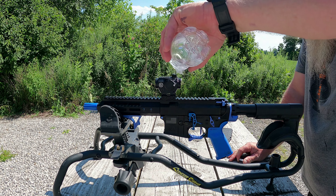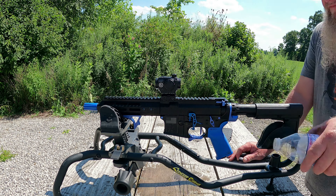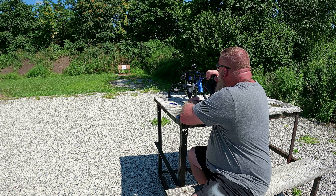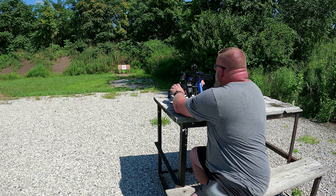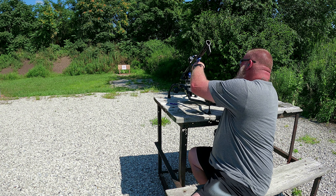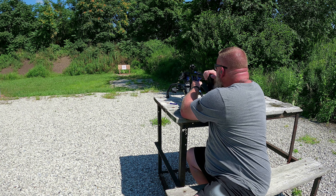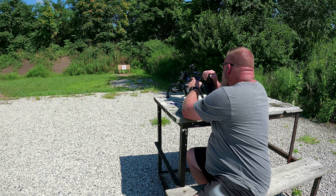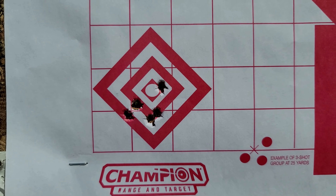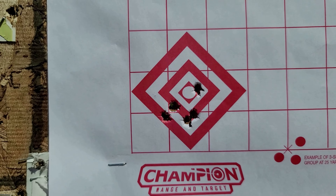Here we go with the water. After pouring the water on it, the dot is still on. We're going to go ahead and fire five rounds at the bottom left target to make sure it held zero. There's the group after beating it with the water bottle and pouring water on it — seems to get better each time we abuse that dot a little bit more.